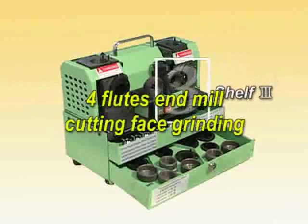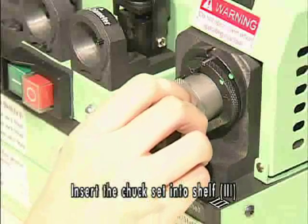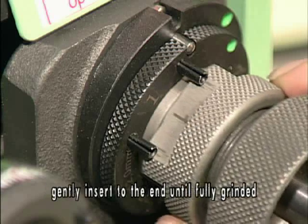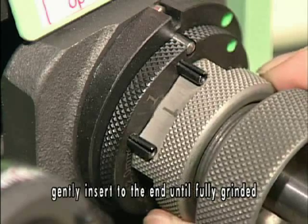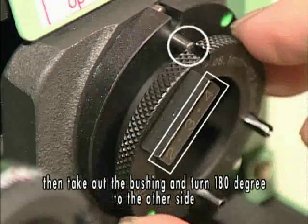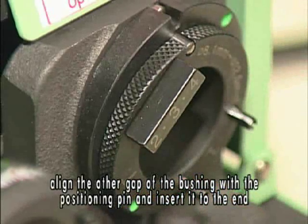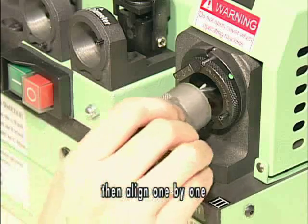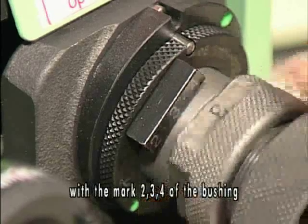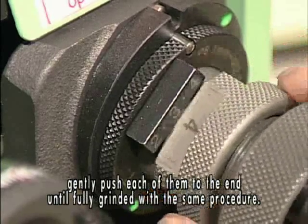4-flute end mill cutting face grinding. Insert the chuck set into shelf 3. Align slot number 1 with mark number 1 on the bushing. Gently insert to the end until fully grinded. Take out the chuck set, then take out the bushing and turn 180 degrees to the other side. Align the other gap of the bushing with the positioning pin and insert to the end. Then align one by one slot number 2, 3, 4 of the clamping nut with marks 2, 3, 4 of the bushing. Gently push each of them to the end until fully grinded.